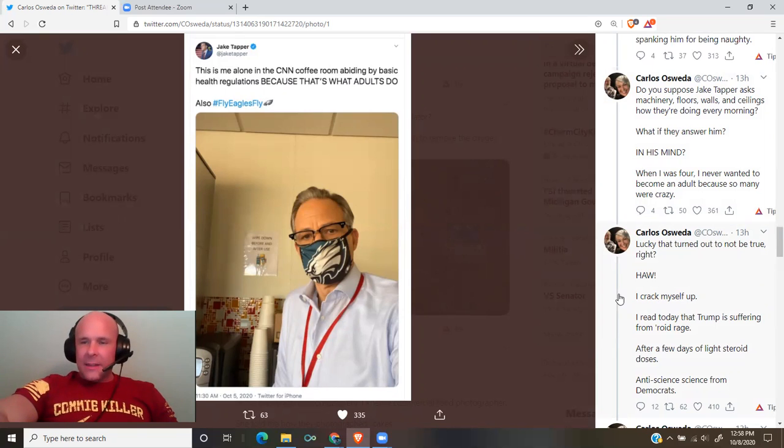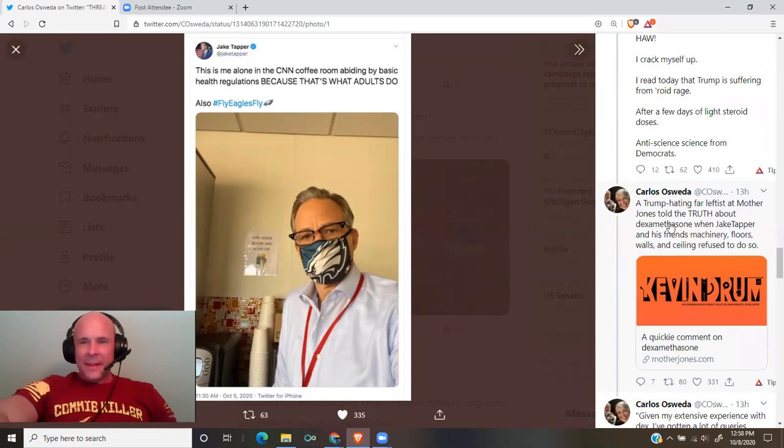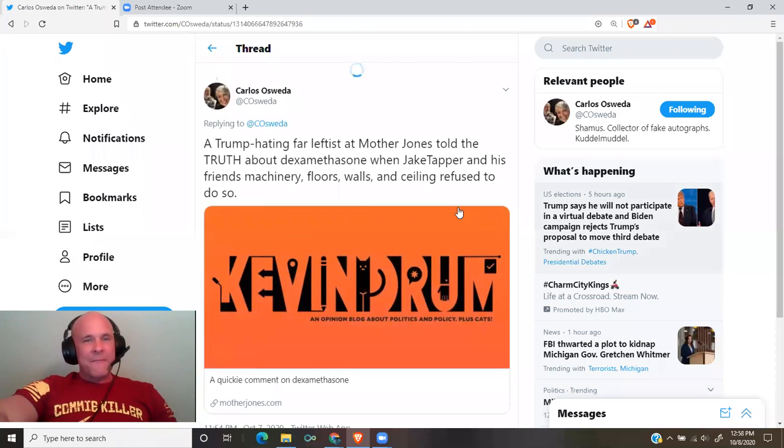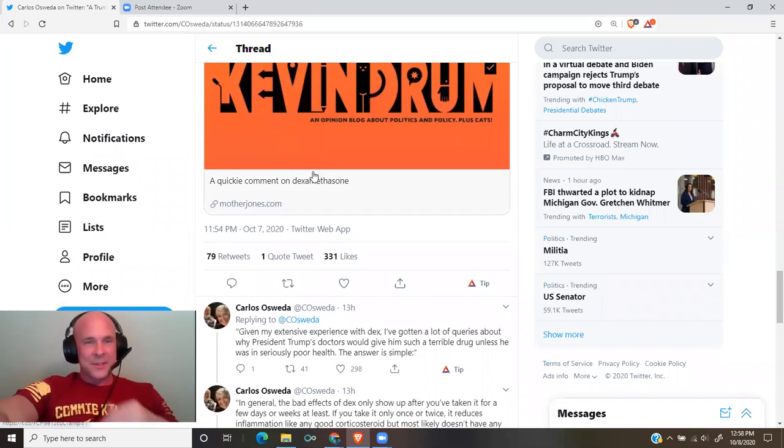I read today that Trump is suffering from roid rage after a few days of light steroid doses. Anti-science science from Democrats. A Trump-hating far-leftist at Mother Jones told the truth about dexamethasone when Jake Tapper and his friends — machinery, floors, walls, and ceiling — refused to do so.